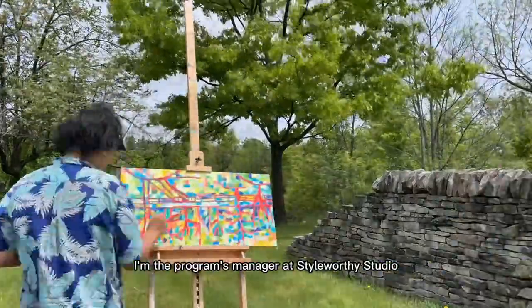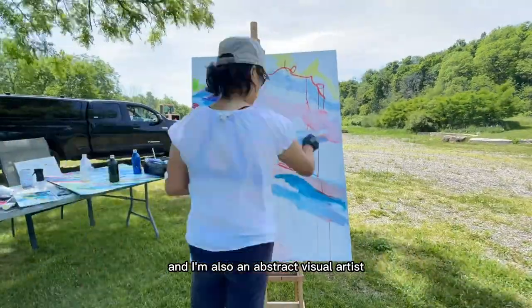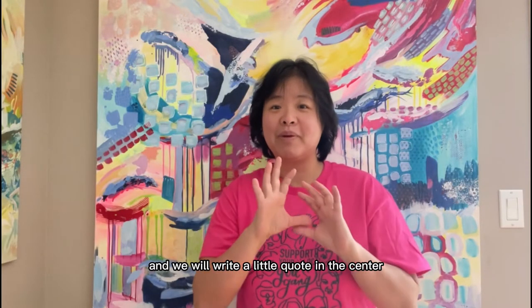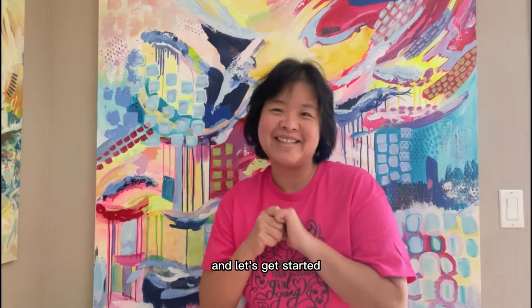Hi, my name is Angela Chow. I'm the Programs Manager at Styleworthy Studio and I'm also an abstract visual artist. In today's workshop, we will be learning how to paint a watercolor wreath and we will write a little quote in the center. So sit back and relax, grab your supplies, and let's get started.